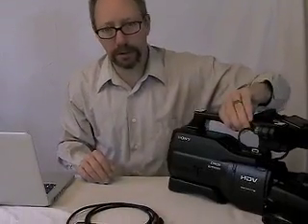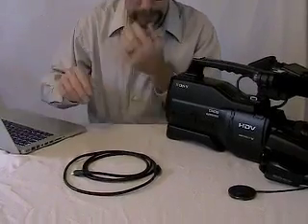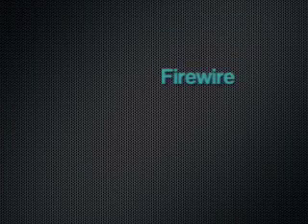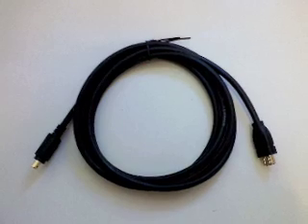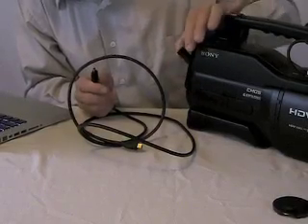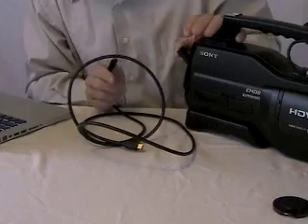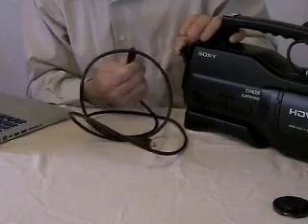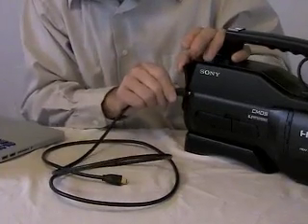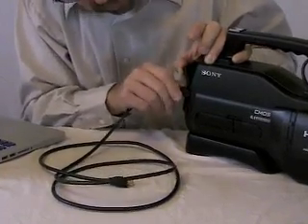You've recorded your video and now you want to edit it — maybe put it on a DVD or save it as a file to go on the internet. You'll need to hook the camera to the computer using something called a firewire, which is a special cord that allows the camera and the computer to interface. On the back of the camera there's another door on the right side looking forward. The top door is where the firewire goes in — the arrow side of the cord goes into the inside of the camera.